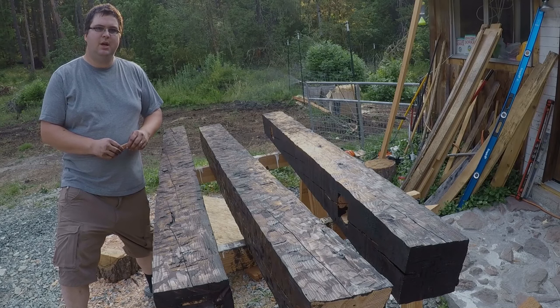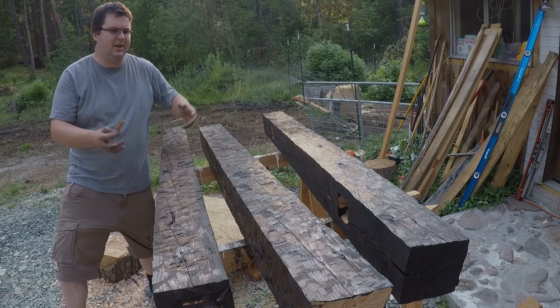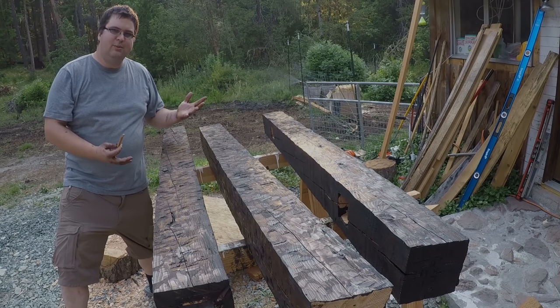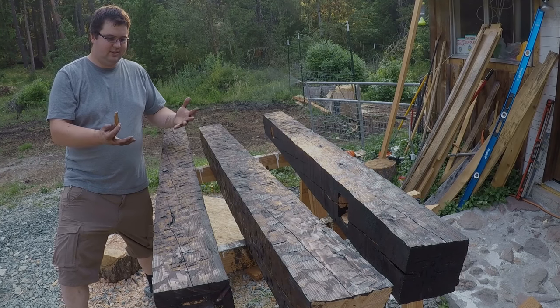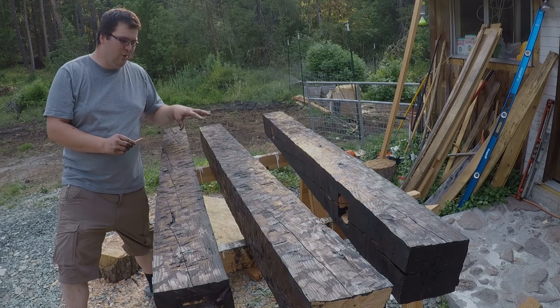Well, I went ahead and got everything stained up. I went and stained the top side of this — it's not going to be seen — but I just had the stain going and I don't know, I got a little crazy. Also forgot to put gloves on before I started, not very smart, but once I realized I was already knee deep in the stain.